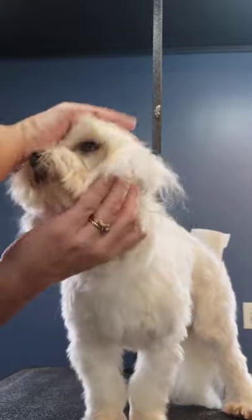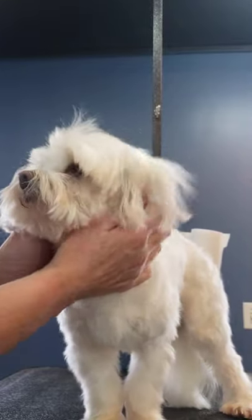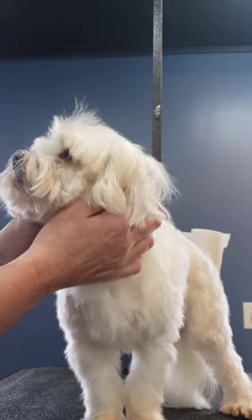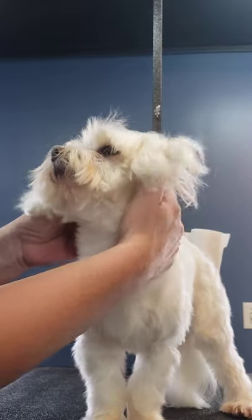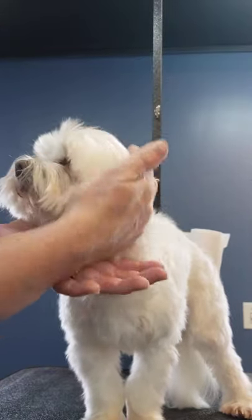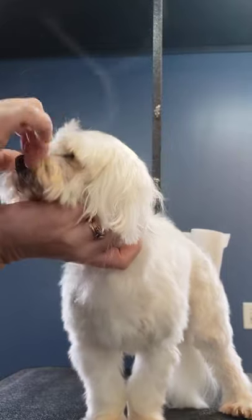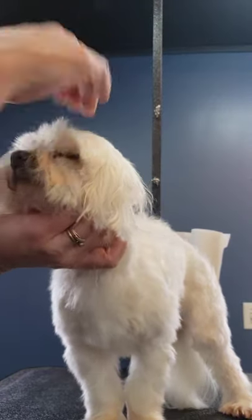Remember my theme: love cures all. If the dog feels like you're giving them love through this process and that you're not scared and that you're helping them, there's nothing you can't do. A lot of dogs fall asleep while I do their faces, and most good groomers will tell you the same. It should be a calm, loving place — and they don't like this crap in their eyes, it gets itchy. So once they realize you're helping them, they are all about it.